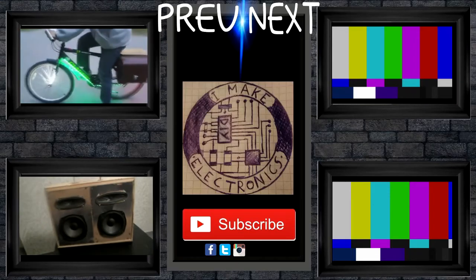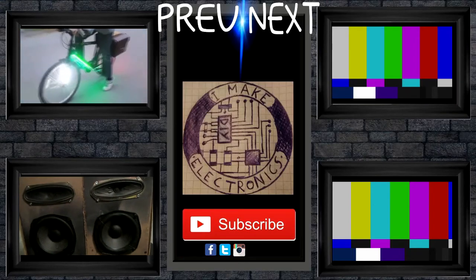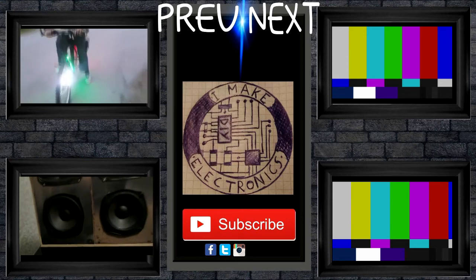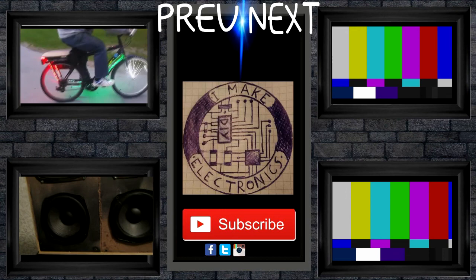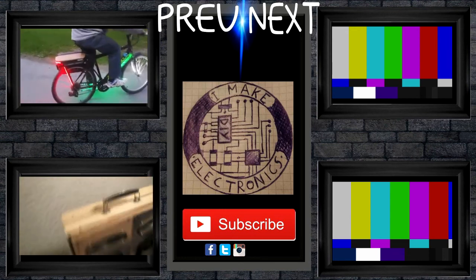If you like this video, be sure to check out all these other videos around here. You can also subscribe and follow me on Facebook, Twitter, and Instagram.